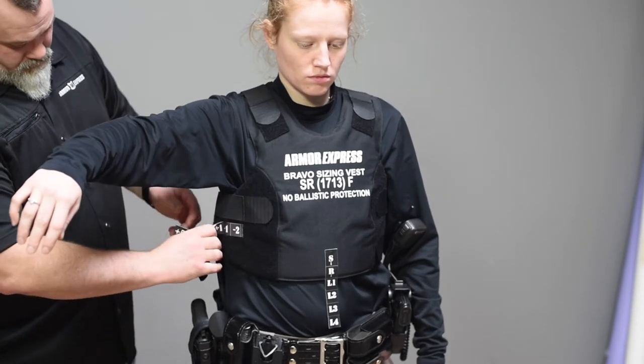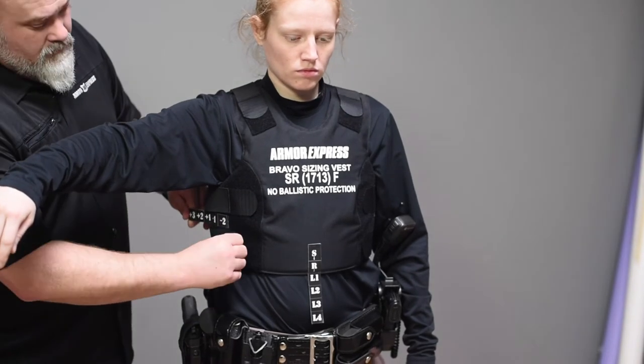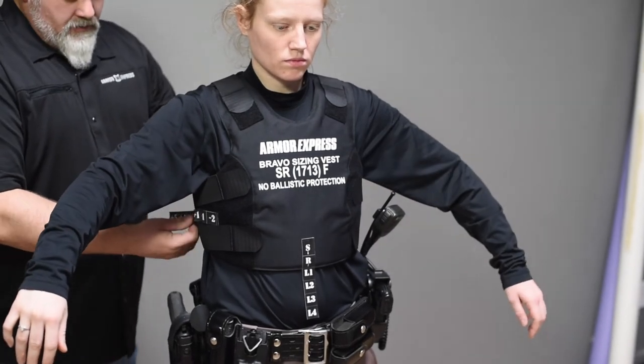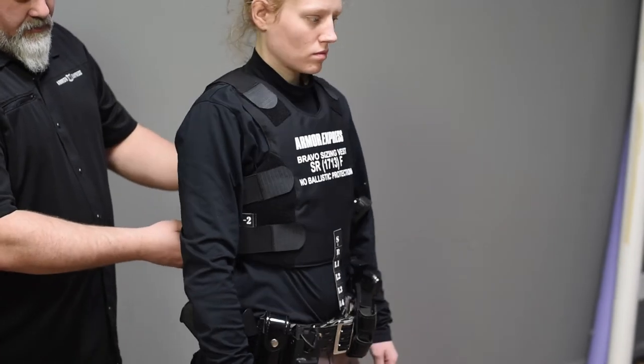Have the officer extend their arms in a driving and shooting position. Check the amount of upper chest coverage received from the sizing panel and ensure it does not limit their range of motion. If needed, adjust to a larger or smaller sizing vest.